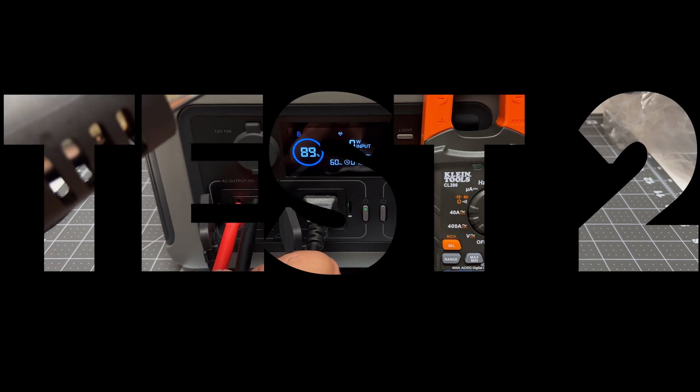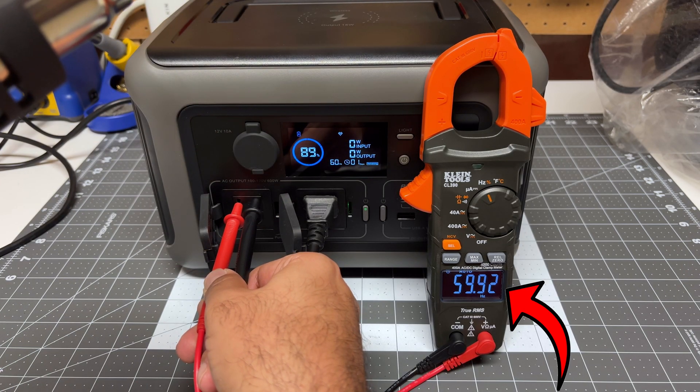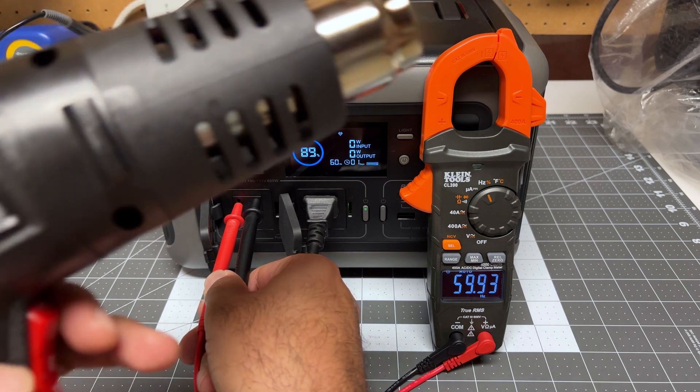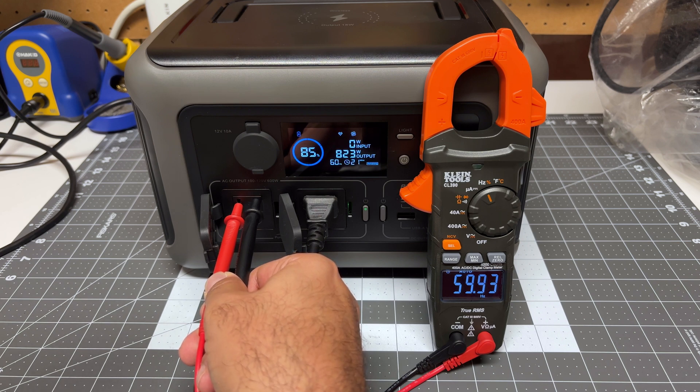Now we can do the exact same test and keep an eye on the frequency. This should run at 60 Hz, and right now it's pretty much 60. Switching between low and high settings repeatedly, the frequency holds pretty stable throughout. Not too bad.